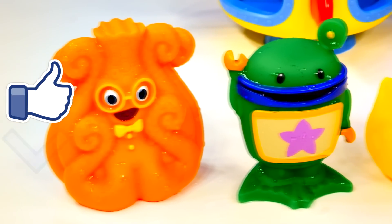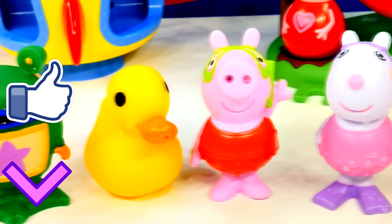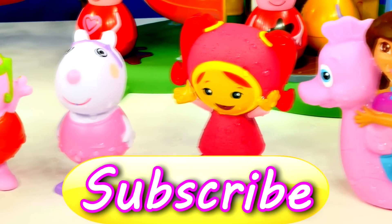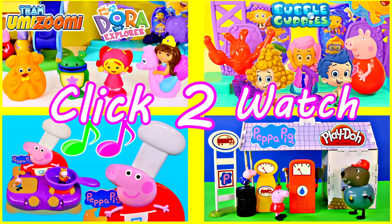Alright guys, that's it for our Peppa Pig water squirters, and if you want to see more videos with Peppa Pig in it, make sure you click the like button and join our club today by subscribing. This is DCTC, and thanks for watching. We'll see you next time.